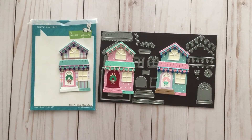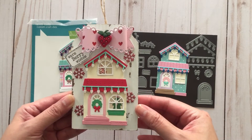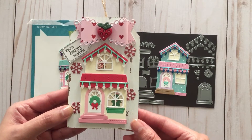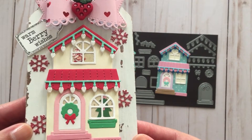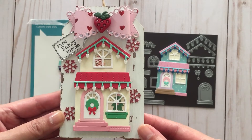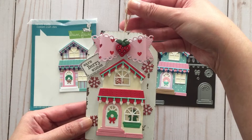I wanted to put these houses on a project, and that's what I did here. I used this wooden tag ornament that I got from Michael's last year, and I paper pasted this house that resembles the Strawberry Shortcake house, which is the Berry Happy Home. On the second floor window you can even see Strawberry Shortcake peeking out — isn't it cute? I added a My Creative Time bow that I die cut out, so now I have an ornament to hang on my Christmas tree.